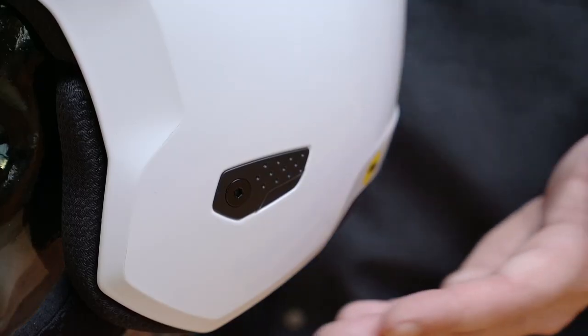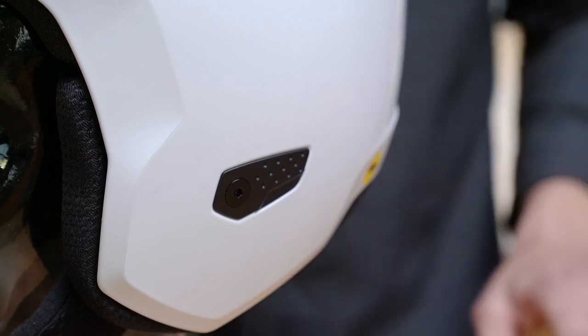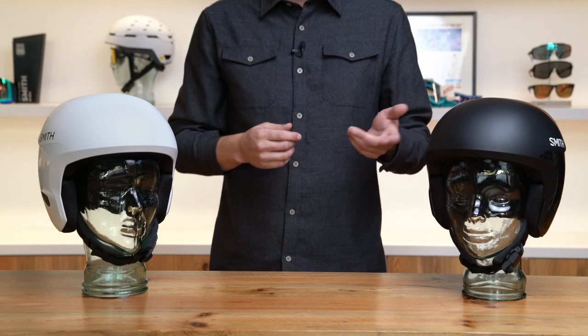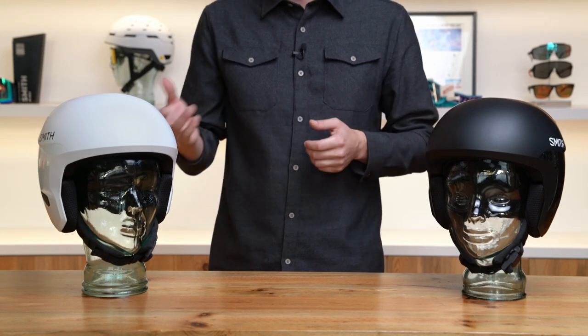The Icon helmets are compatible with our slalom chin guard, which is sold separately. The Icon and Icon Junior both weigh in at 700 grams and come with a Smith drawstring helmet bag for easy storage and transport.